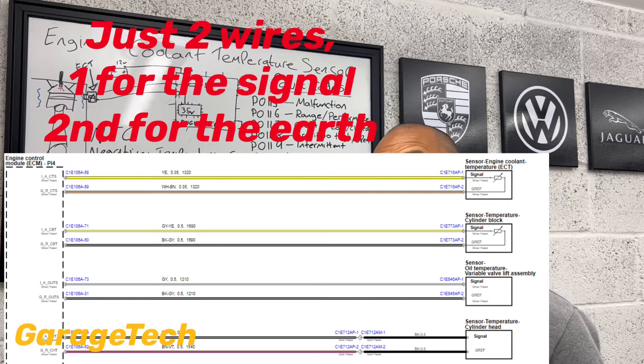This is going to be exactly the same for your oil temperature sensor, or your intake air temperature sensor, your ambient air temperature sensor. There will be multiple engine temperature sensors around the engine — so you might have a cylinder head temperature sensor. They all work in exactly the same way.